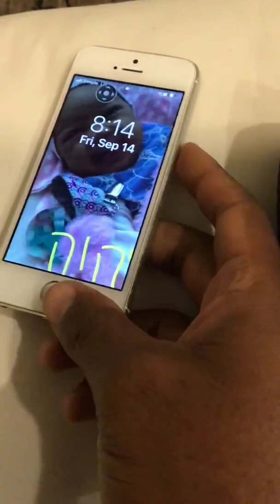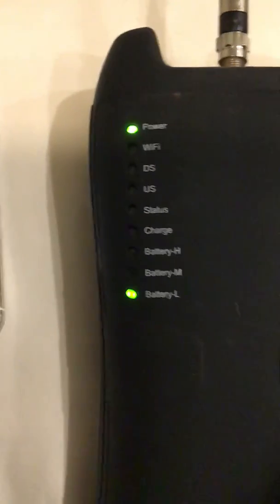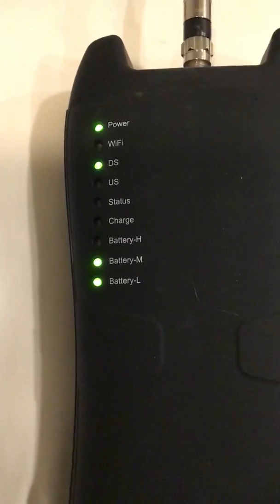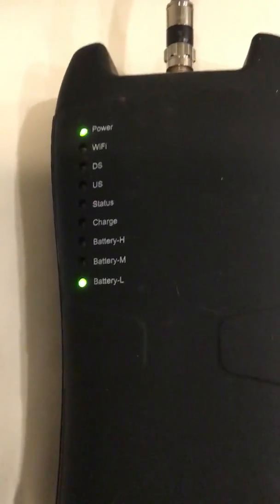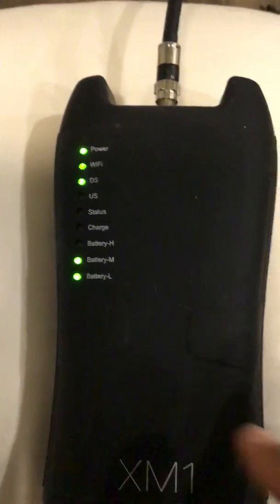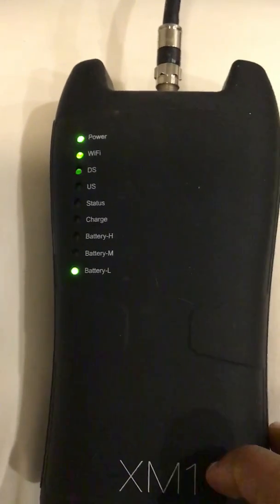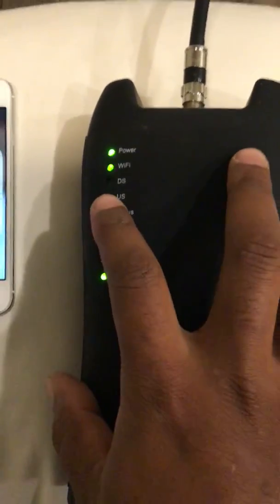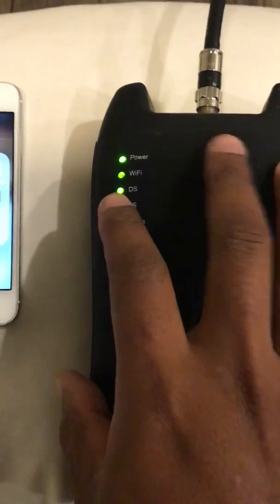When the Wi-Fi pops up, you can find it. The DS is blinking, just like your typical XP3 — it'll blink real slow if there's no signal. But if the DS, the downstream, has signal, it'll lock right in. Then it goes to upstream, locks in, then goes to status. When it gets to status, it lets you know it's ready to read.